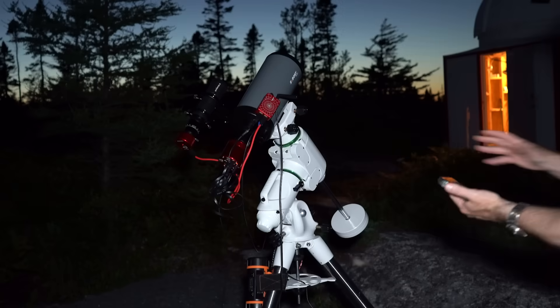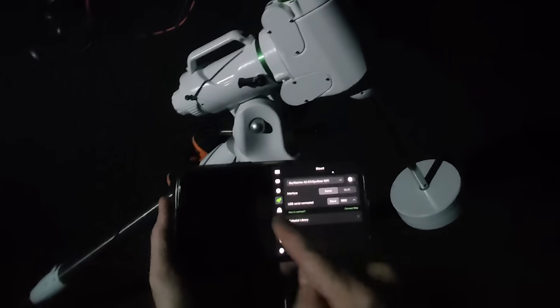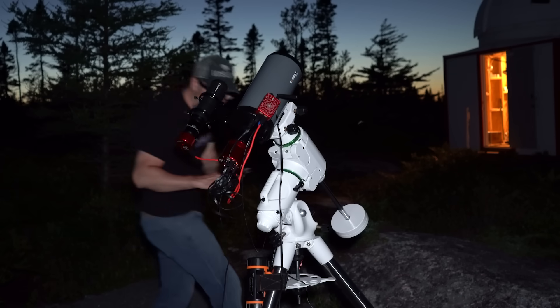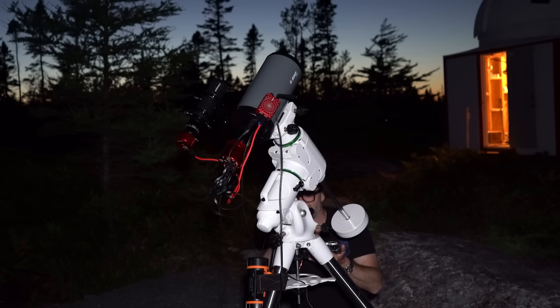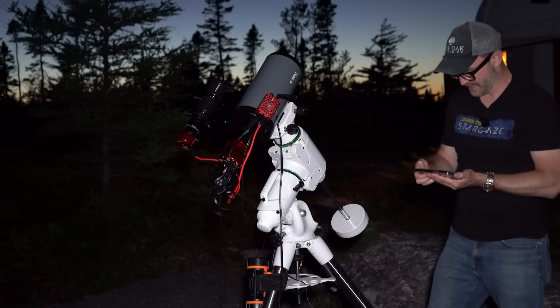Mount power. For whatever reason, the mount requires the ASI Air to be connected to the Skywatcher AZ-GTI SynScan Wi-Fi. I generally write the settings on the mount itself so I don't forget — the baud rate is 115200. If I type that in and try to connect, that should work.